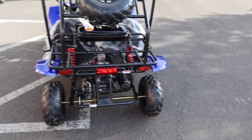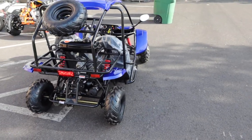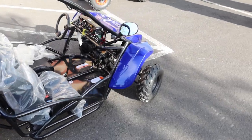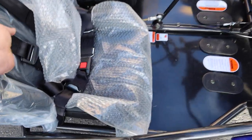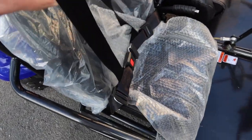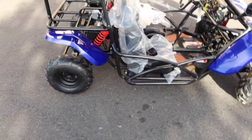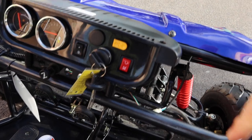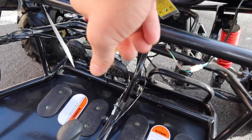This is a 125cc Tao Tao T-Rex kids go-kart for the smaller rider — no more than five-two or five-three on the driver's side. The passenger side is fixed. It has nice seat belts to keep the rider secure, a roll cage all the way around, side view mirrors, and a full gauge cluster with on/off switch, key switch, neutral and reverse positions, and manual choke.